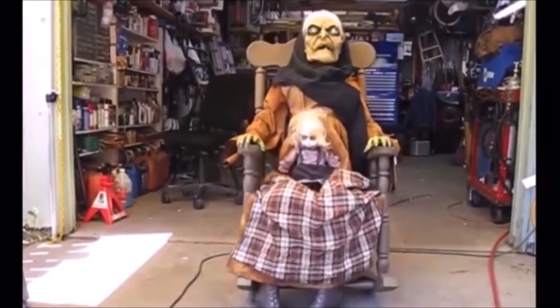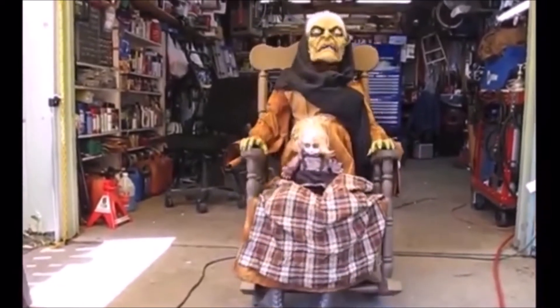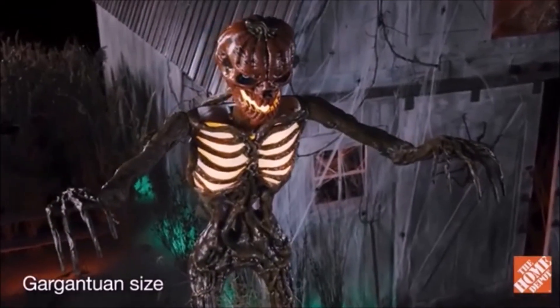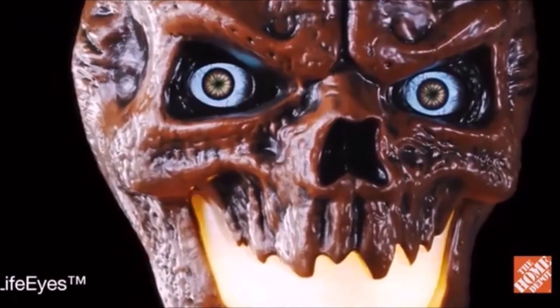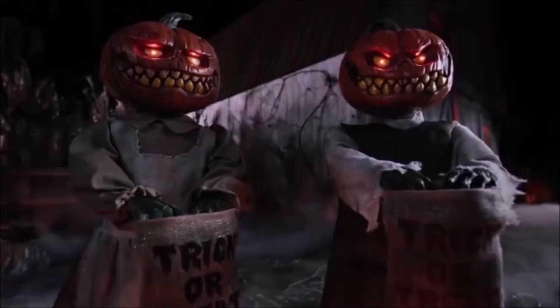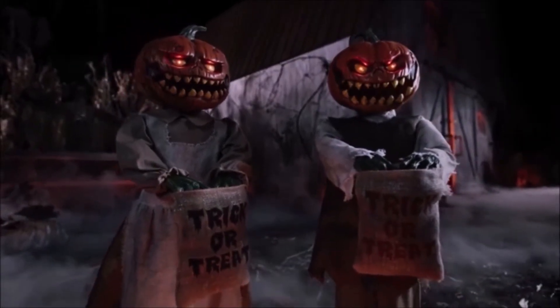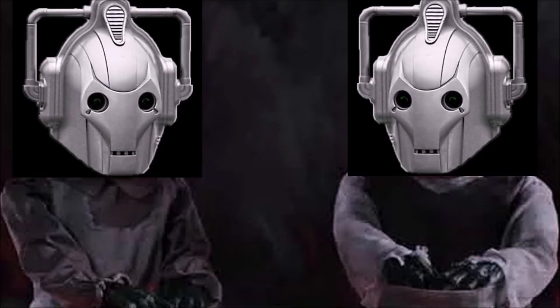Hi there, welcome to Techie Toys. Yet another addition to the rocking chair characters that aren't even that good. Okay, very cool. I really do like that. And then there's the three-foot animated LED pumpkin twins, which literally sound like bootleg Cybermen. Trick-or-treat.